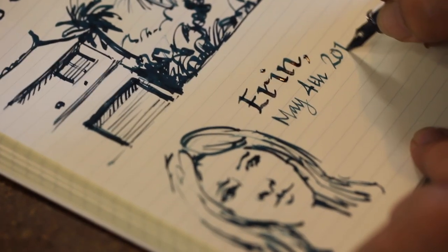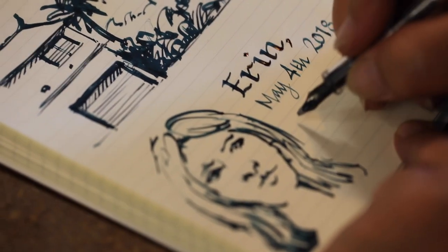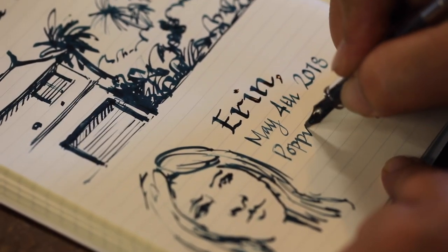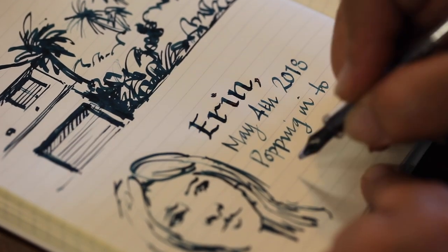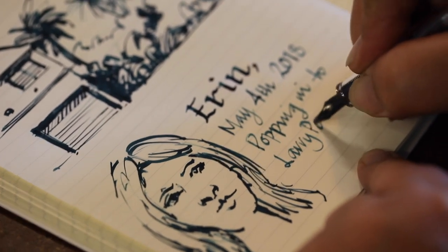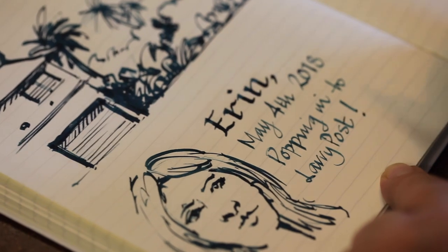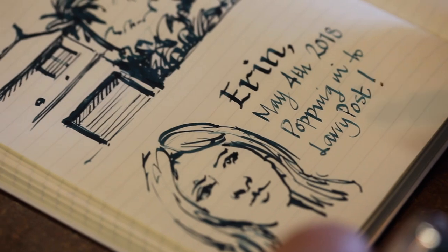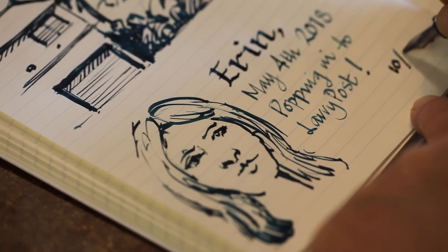So you can then use it if you turn it on its side for normal writing. And I'll just say, for example, popping in to the one and only Larry Post. And what's your website? .com.au. So look, many uses for that one pen. I like it. Fantastic. I'll give it a 10 out of 10.